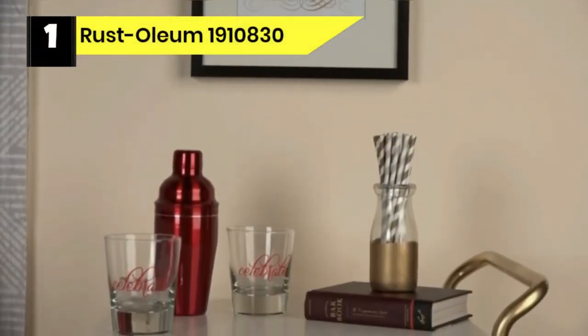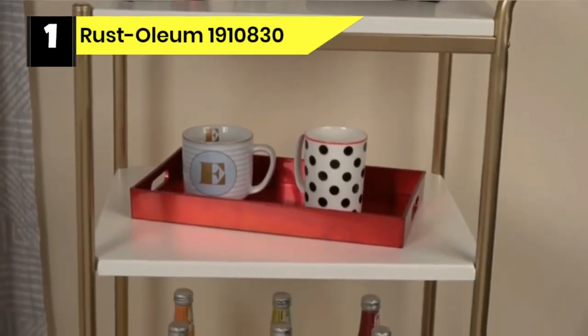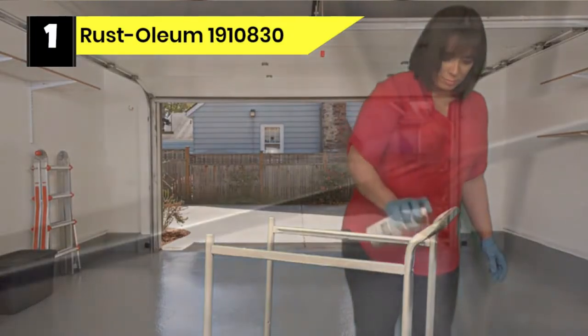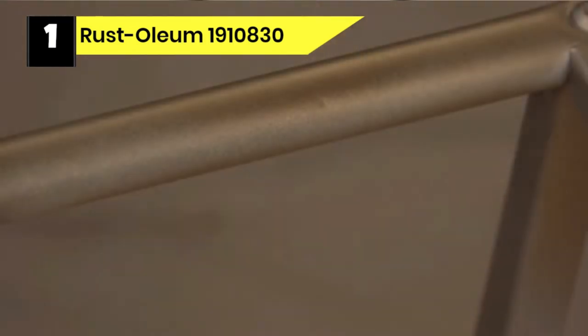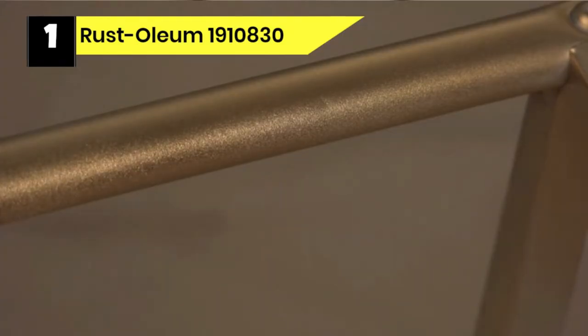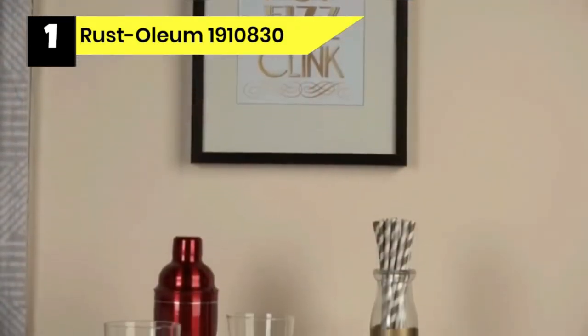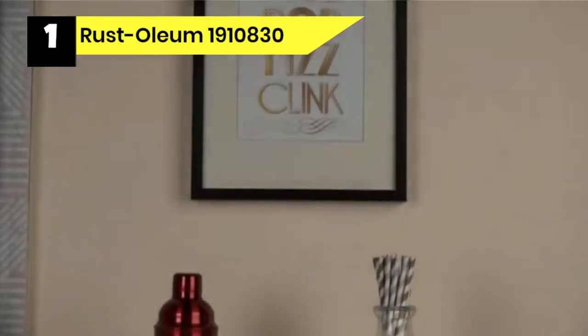Number one: Rustoleum 1910830 spray paint for glass. If you fancy a metallic finish, this is arguably one of the most exciting products for spray painting glass and other materials. Ideal for small-scale DIY projects, the aerosol paint covers up to 12 feet, so I can spray paint quite a handful of glass mason jars. Made for interior surfaces, this aerosol spray adheres to non-porous materials like glass and metal.